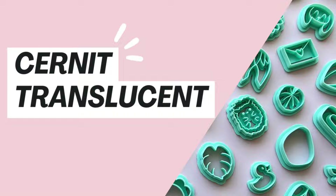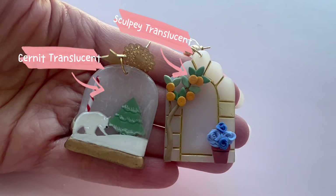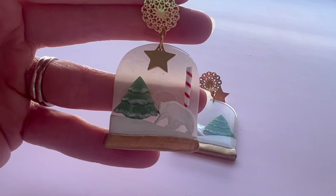Cernet Translucent. This would have to be the most popular of all of the Cernet lines, and that is because the translucency of the Translucent is amazing. One of the things I love about it is it has quite a white color base, whereas if you compare it to the Sculpey Translucent, that one has quite a yellow color base. The white color base makes it easier to work with any other color. The translucency is also one of the best on the market — run it really thin and it is see-through. I love rolling it really thin and putting a resin dome over the top — you get almost a glass-like finish. It is absolutely spectacular.